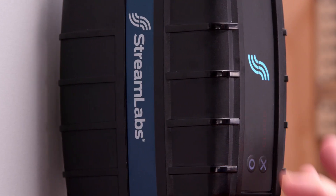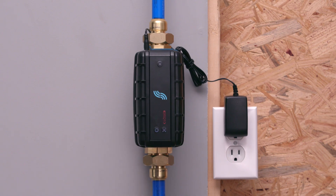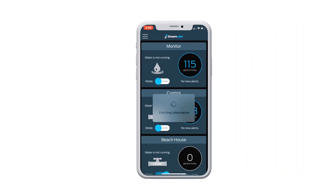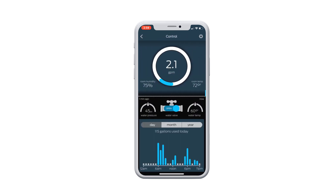Let's run a test by manually opening and closing the valve using the touch panel on the device. Once complete, return to the Streamlabs app to calibrate the control and adjust your leak alert settings.